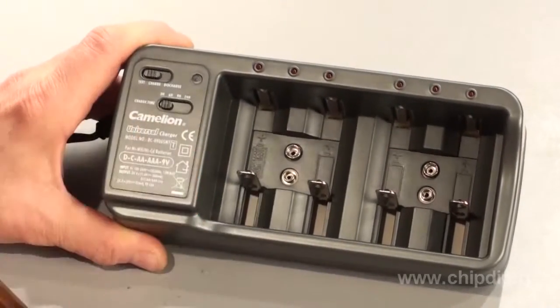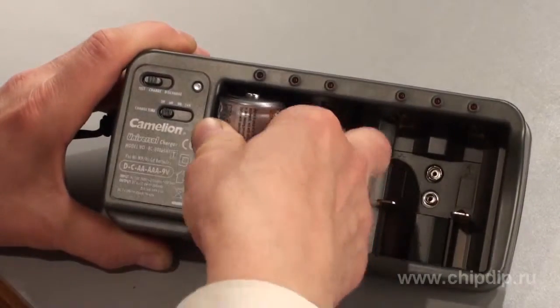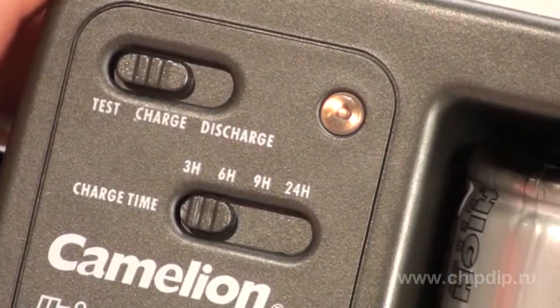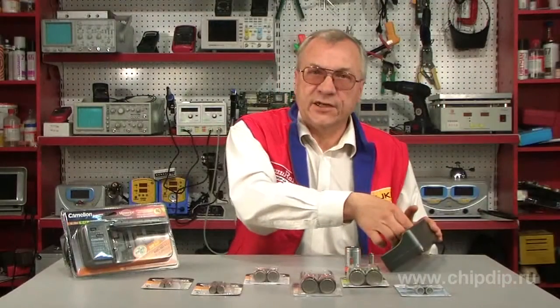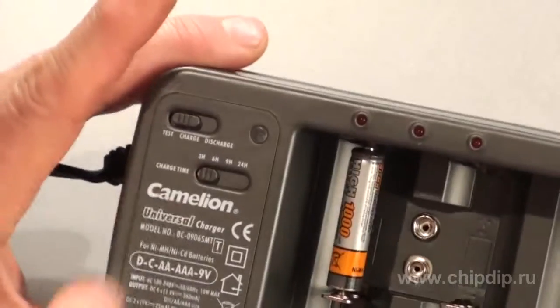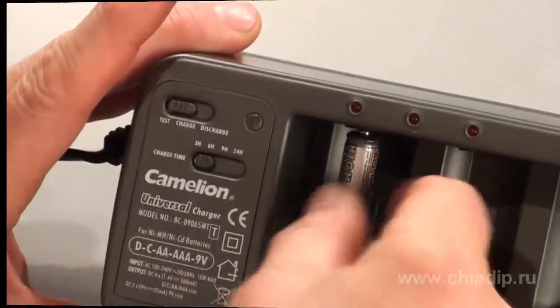Turn on the test mode with the help of the switch. Insert a battery into the first slot. A bright indicator means that the battery is fully charged. If the indicator is dim, the battery is low. Test your batteries before charging. If the indicator is dim, charge the battery.